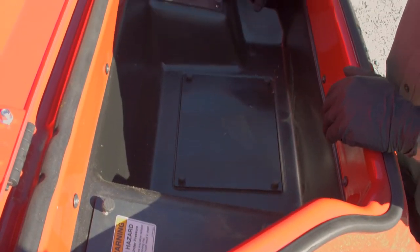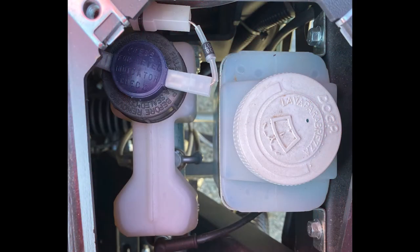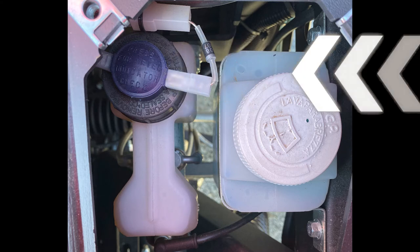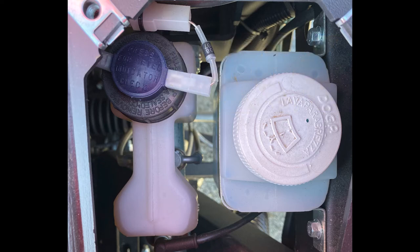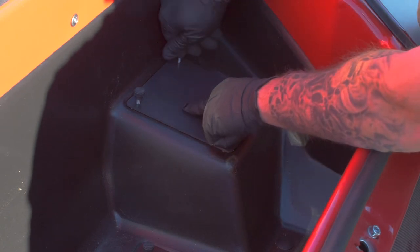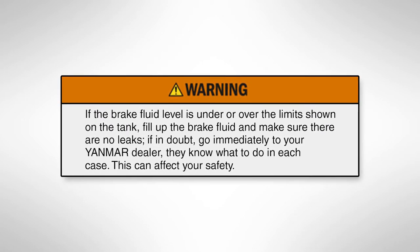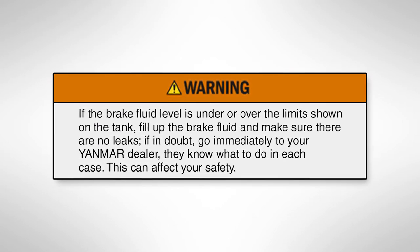Move over to the right access panel, which holds our master cylinder. Go ahead and take the cover off, remove the panel, and our master cylinder sits down here. Once you get access to the master cylinder, look on the side of it — there's a minimum and maximum line. You want to make sure that your fluid is between the minimum and the maximum. If it's below the minimum, remove this cap and go ahead and fill brake fluid in it. Now we've checked our master cylinder. Go ahead and grab our cover, throw it back on, put the hold-down bolts back in, and move on to the next check. Warning: if the brake fluid level is under or over the limits shown on the tank, fill up the brake fluid and make sure there are no leaks. If in doubt, go immediately to your Yanmar dealer — this can affect your safety.